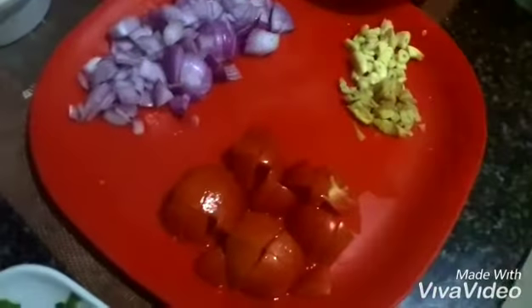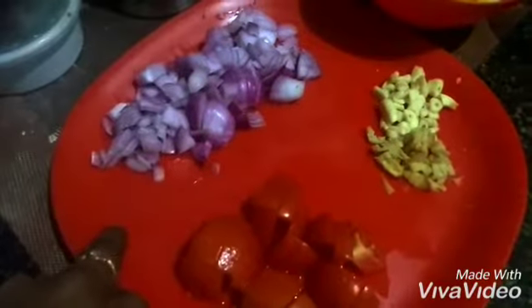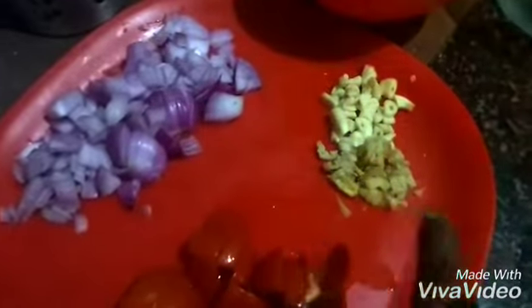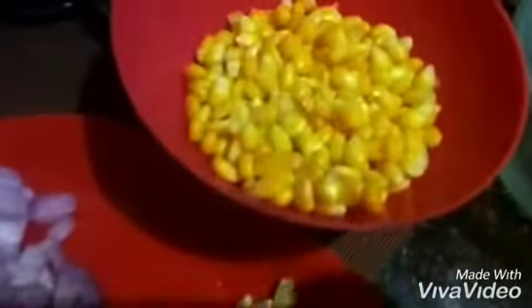I have taken two tomatoes which I finely chopped, one big sized onion finely chopped, and here one half inch ginger and garlic finely chopped. Now coming to the main ingredient.